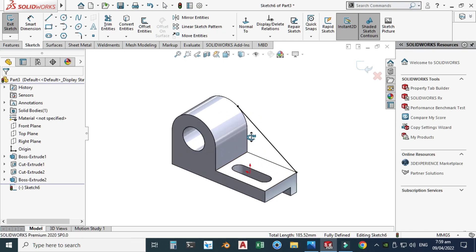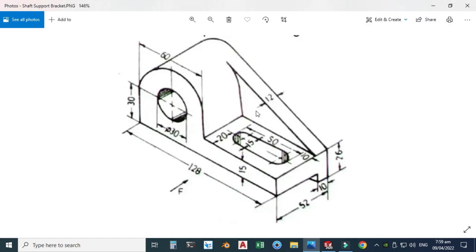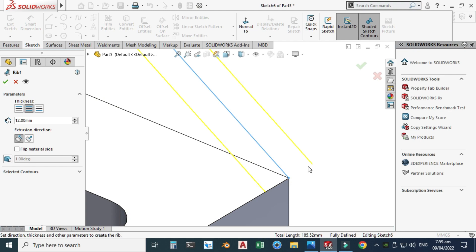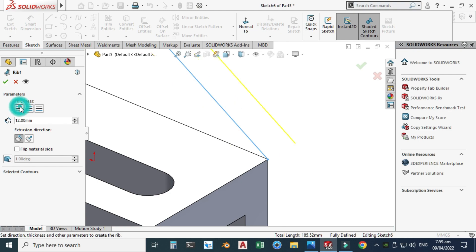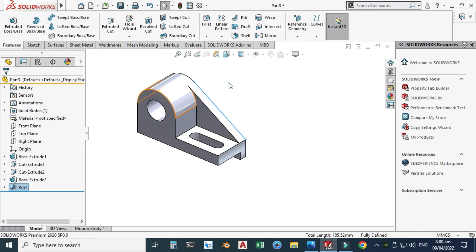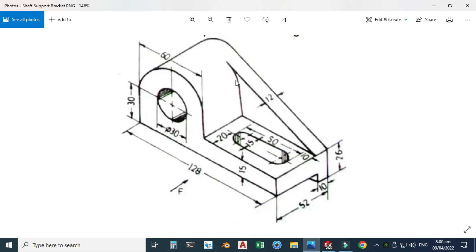Rotating to isometric view, I'll select the rib sketch and you can see the preview. The thickness is 12, as shown in the reference picture. It should be inside the body, not outside — the option should place it symmetrically. I'll select the correct option and click OK. The rib is done.